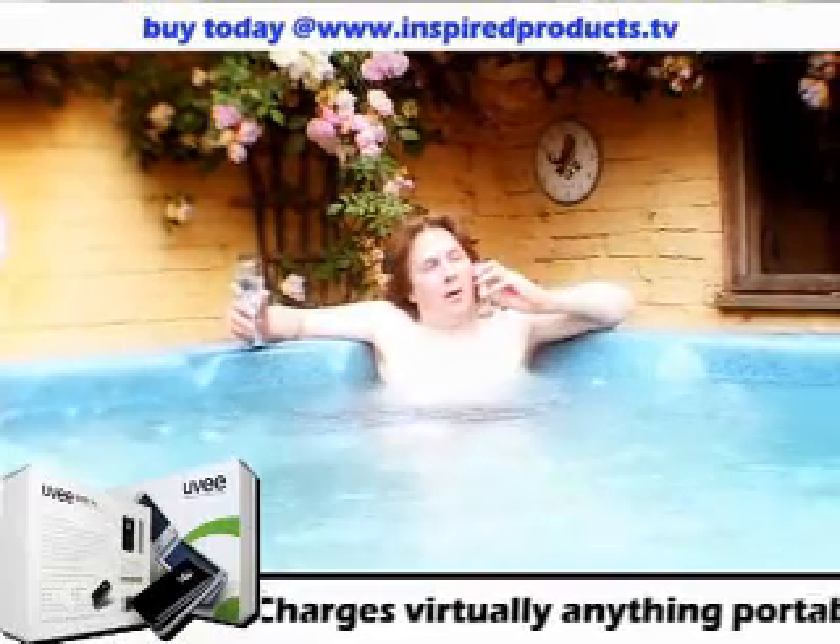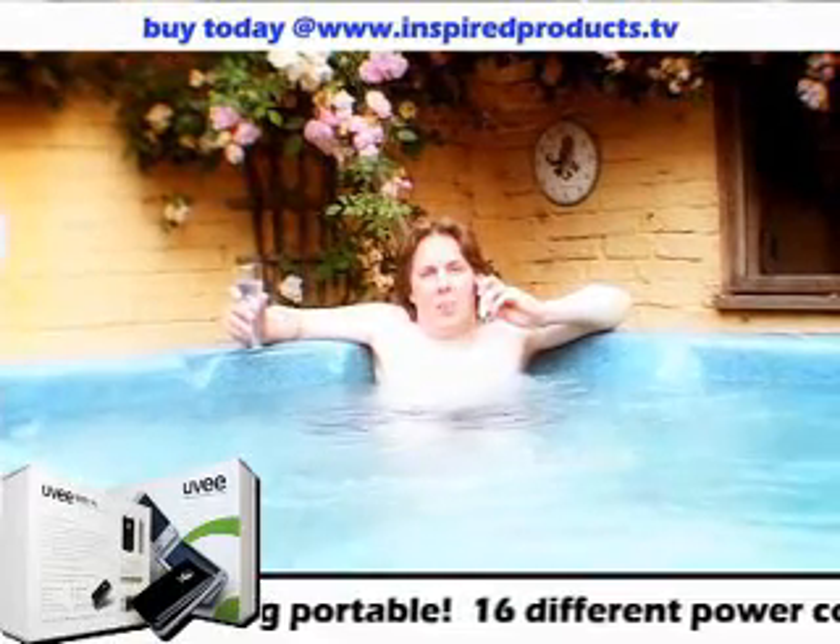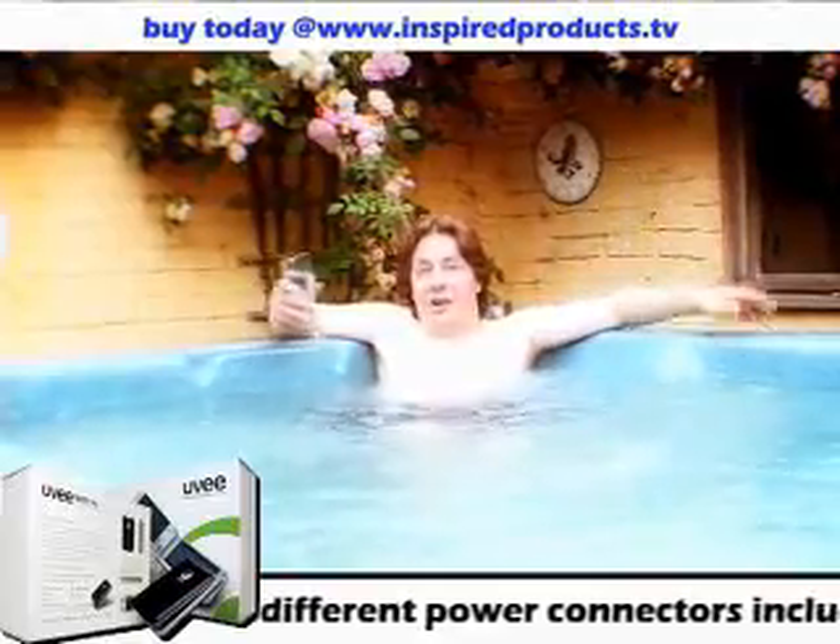Excuse me, that's the director. Hello? Yeah, I'm still out in the field. Cheers.